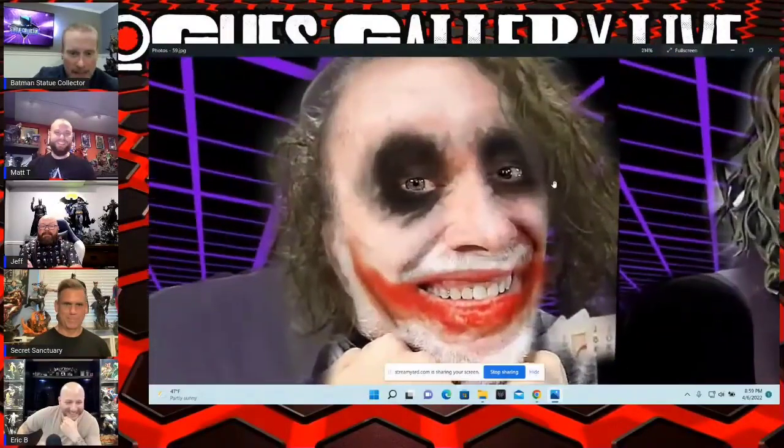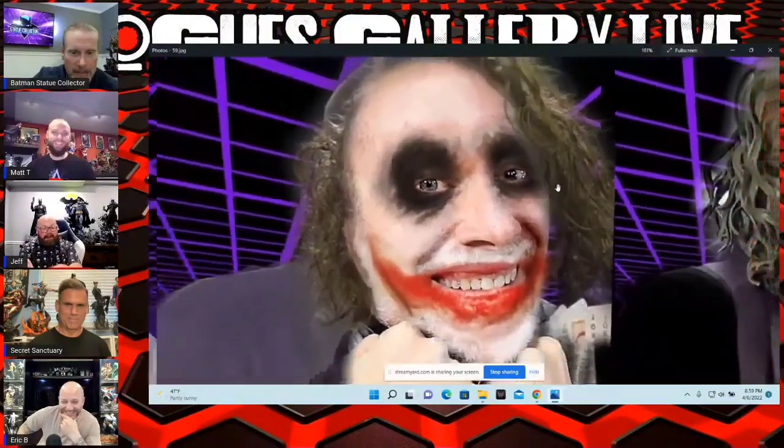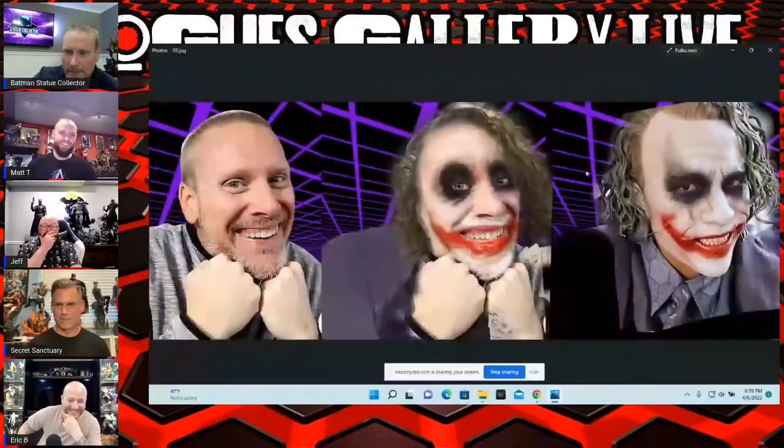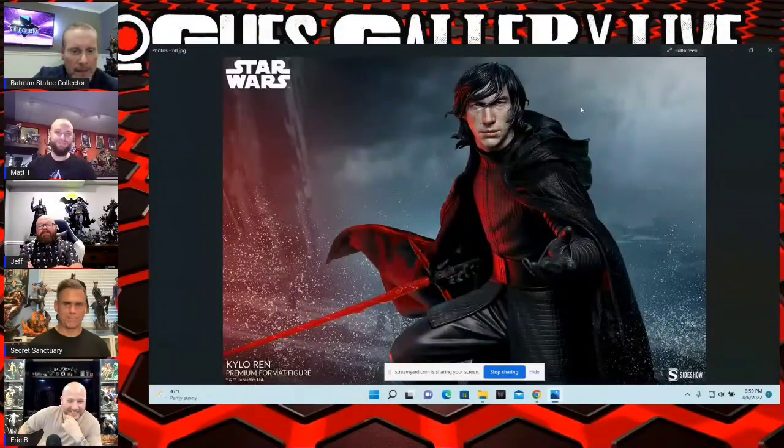Oh, this is terrifying! I have to give a prop to Paula — this didn't even come up on my feed, but this is from April Fools. It's terrifying but pretty funny. That is nightmare fuel right there — scarier than Alice Cooper. Very terrifying.